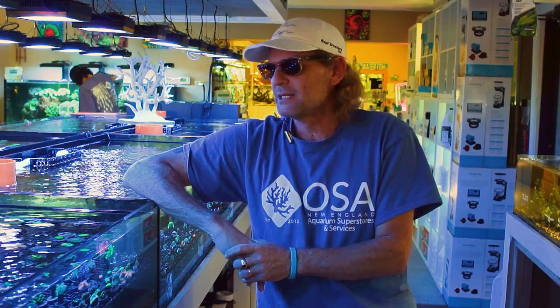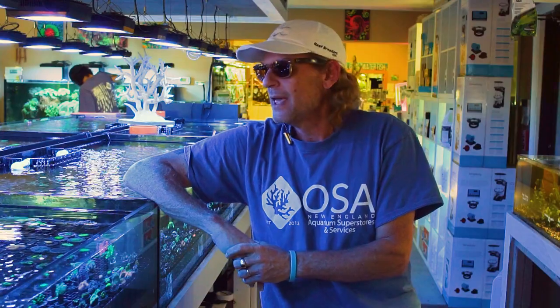Alright guys, today on our continuing beginner coral series top 10, we are at number three. Number three happens to be my personal favorite — it is the mushroom corals. There are several different kinds, they come in pretty much every color imaginable, and kind of like the zoanthids, they're a beginner coral but they are also an expert collector coral. You can find a small baby mushroom for as low as five dollars.